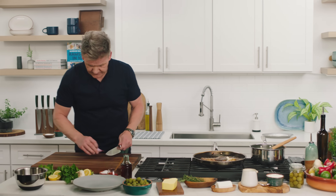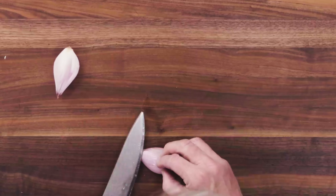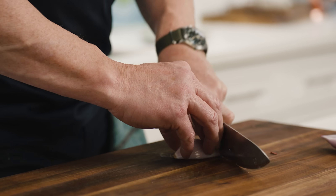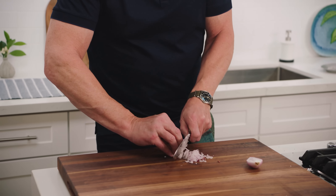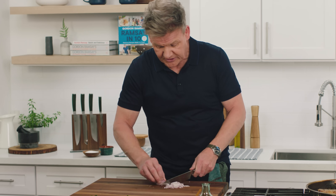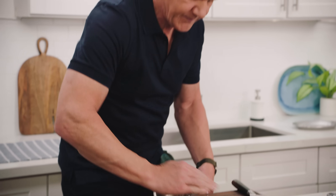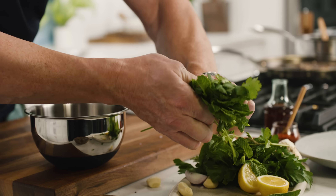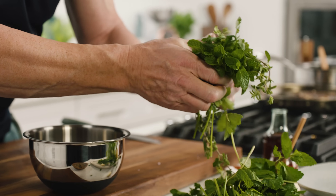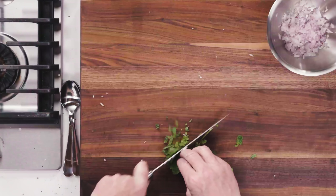Right, chimichurri — very simple. Start off with a shallot. This is a really nice rustic sauce — a beautiful sort of wake-up for that rich, incredible intense flavour. I'm using a shallot; it's a lot sweeter. Red onion is perfect for this as well, but I don't want too harsh of an onion flavour — I want a really nice sweet shallot. In with the shallot. Now, the base of this chimichurri: I've got some fresh mint, some cilantro, and some beautiful oregano. Roll them up like you're rolling a big cigar and just nip it together.